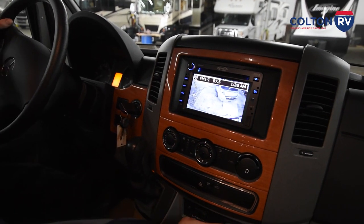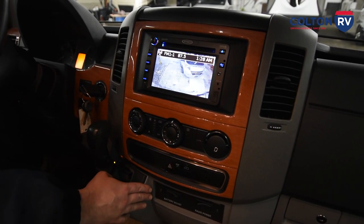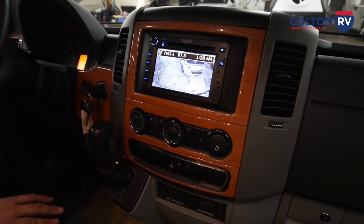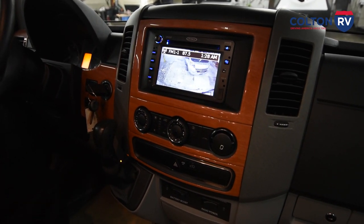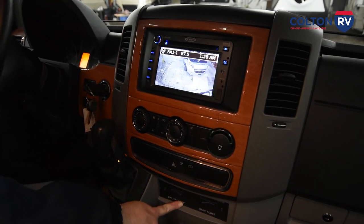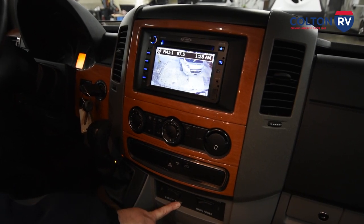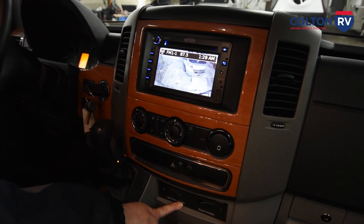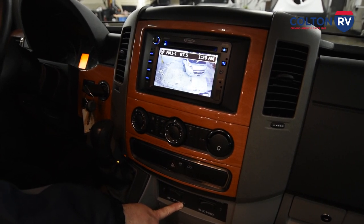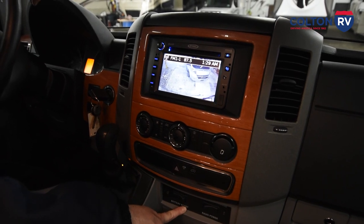If your chassis engine battery ever dies, you want to be able to start off the house batteries under the steps. You just hold this button in, turn your key to let it start up. It's a good idea to hold that down for another minute or so just to make sure the alternator has put some juice back in the batteries so your battery doesn't automatically kick the system off.